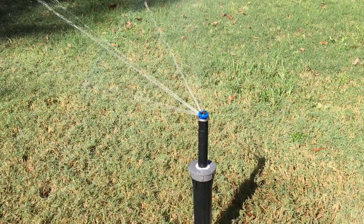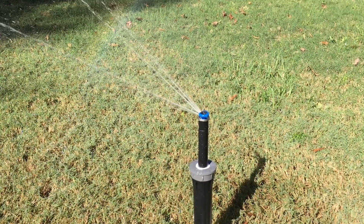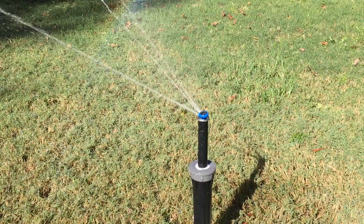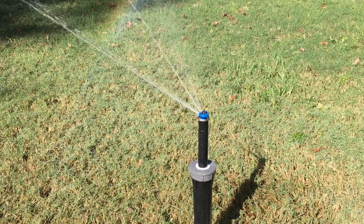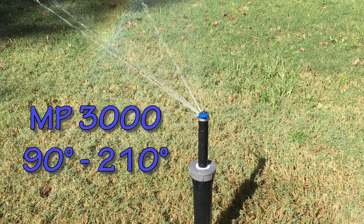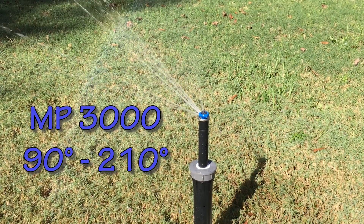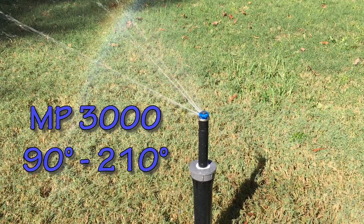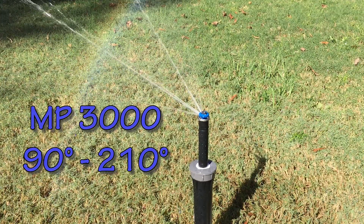This is a video about the MP Rotator family of rotator nozzles from Hunter Industries. We're going to do a short video on how to adjust them, and I'm going to give you a couple of tips on how to replace the nozzle. First thing you need to know is these rotator nozzles are all color-coded, and there's a chart on the manufacturer's website that shows you the color, radius, and arc configuration.